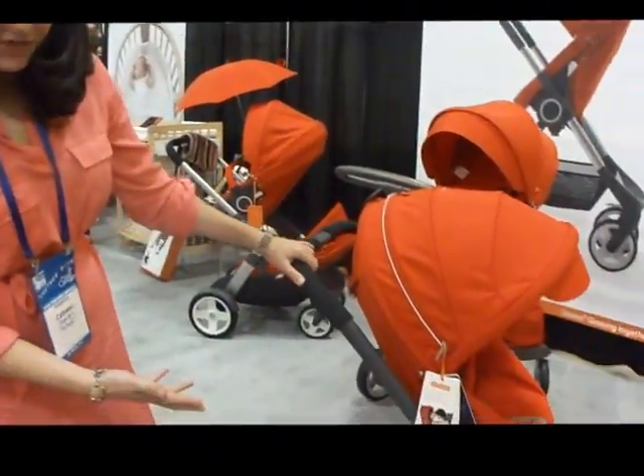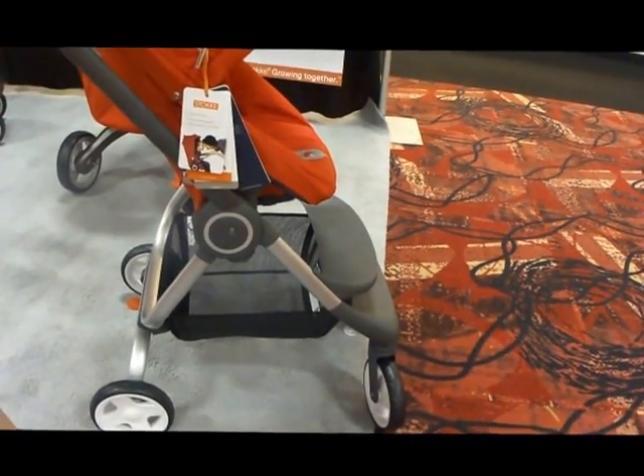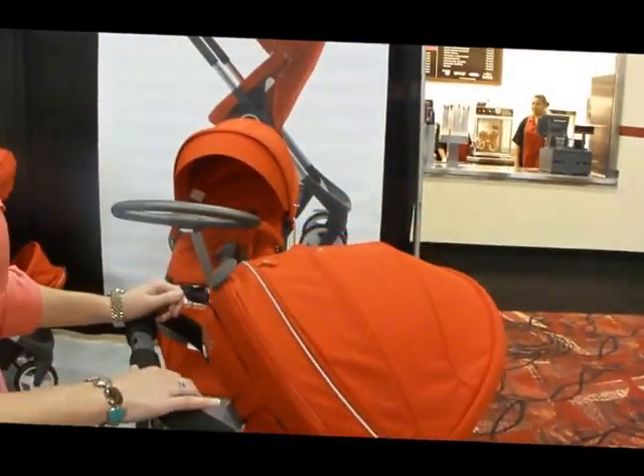We have nice EVA foam-filled wheels — they never pop or puncture. Your front wheels can lock, which is nice. One foot brake here. And the stroller does have a three-year warranty on it as well.